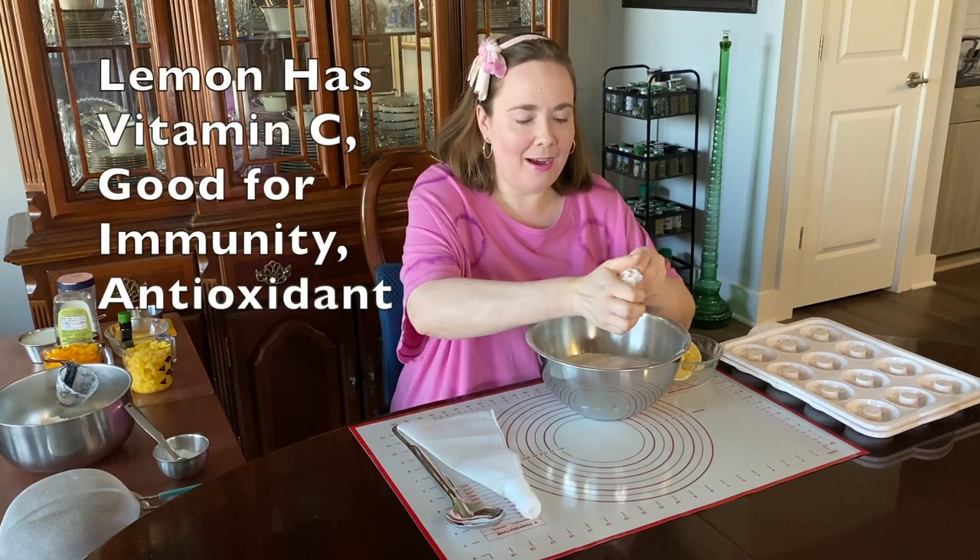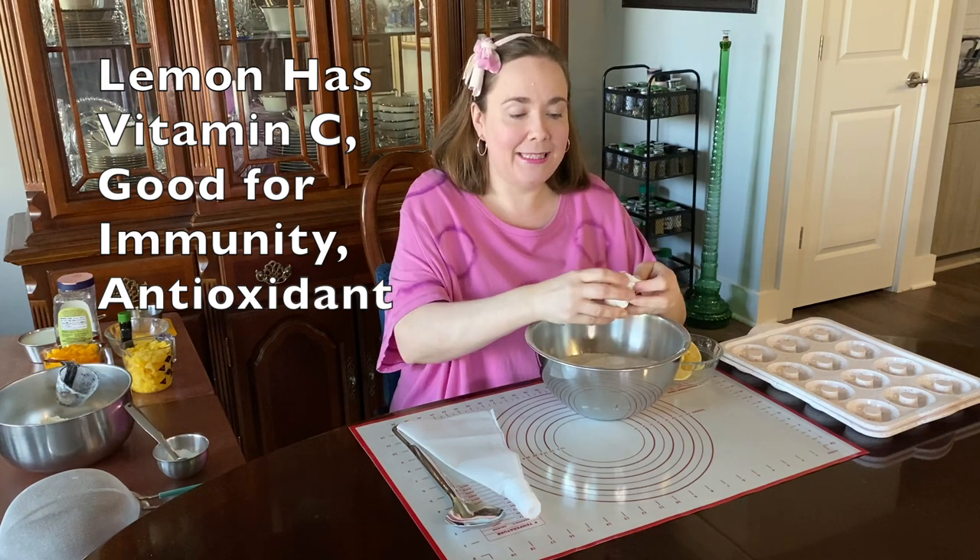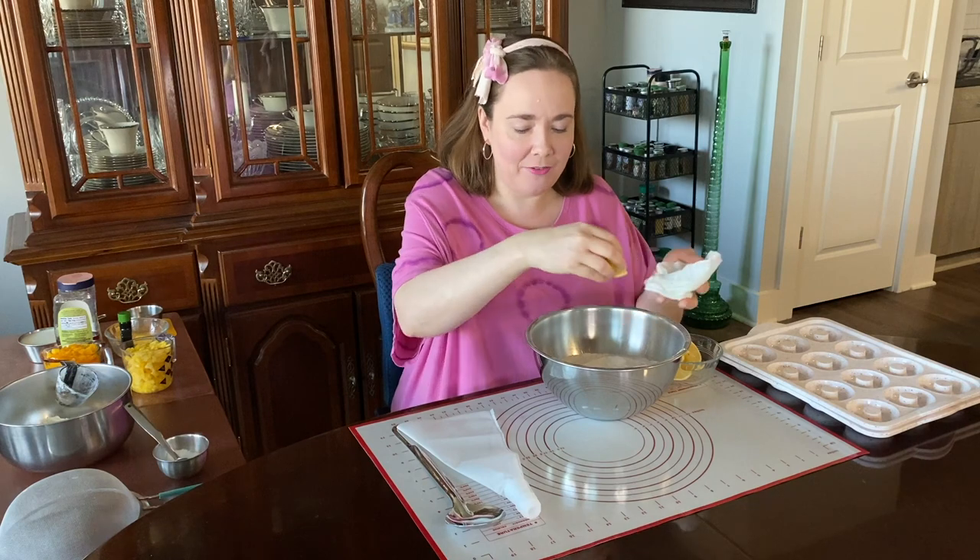The lemon also has vitamin C which is good for immunity and it's an antioxidant, and it provides a great flavor.